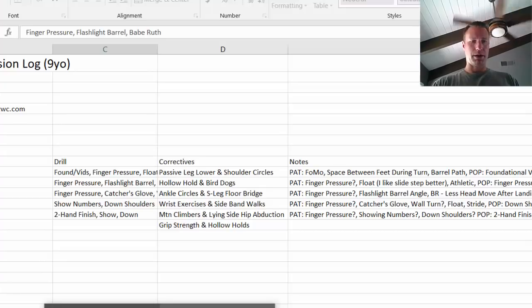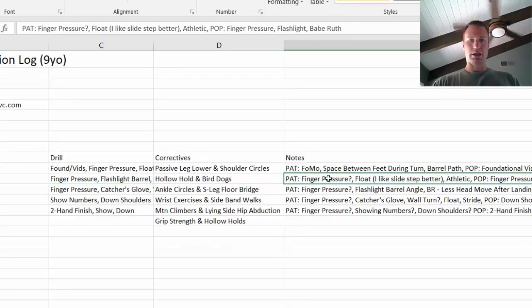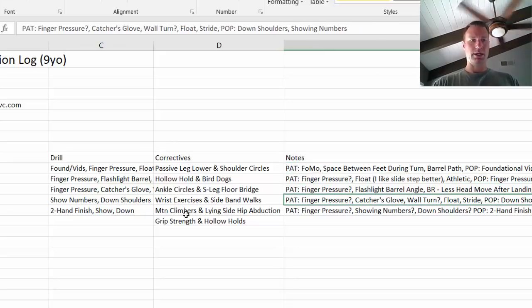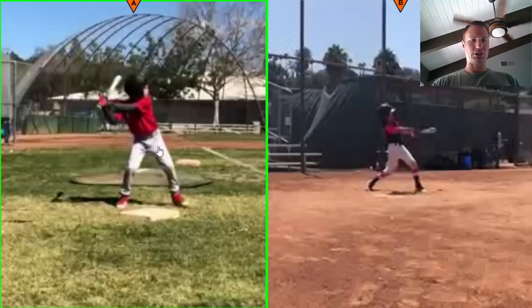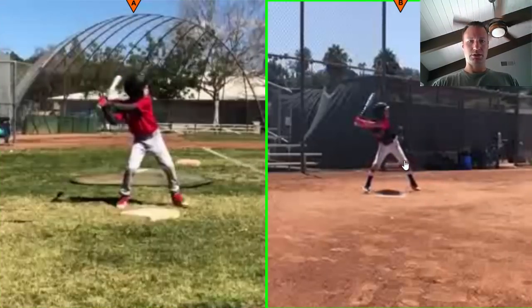I keep a log on all my hitters — this is the log. I log what our drills were, what the pat and pop is, what you're doing well, what we're working on. We mentioned the flashlight drill. We got the flashlight at landing — you really liked this drill. When we see that flashlight, the barrel's getting flat. And over here at landing, the barrel is in a much better position, a beautiful position.